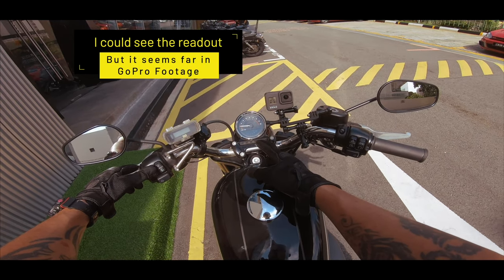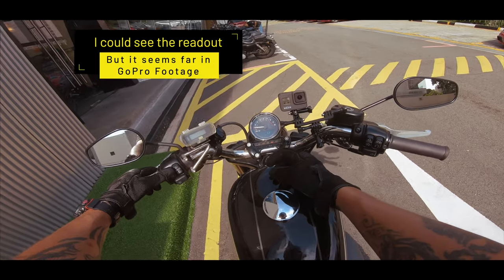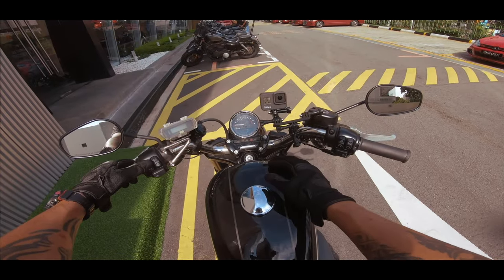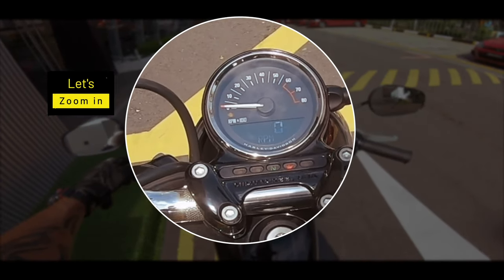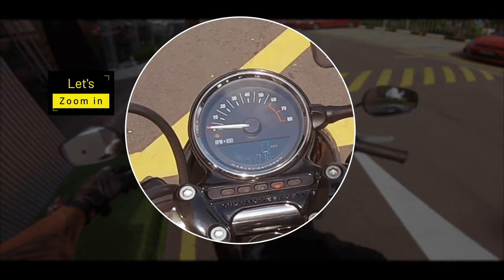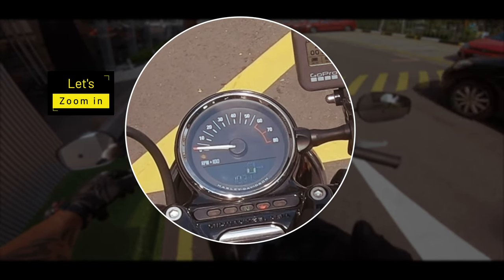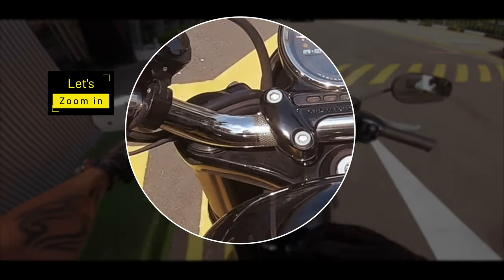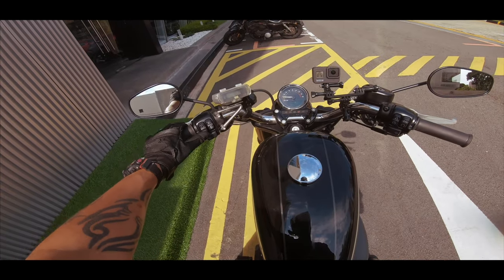This is trip B and this is the time — 10:31 this morning. So this shows the RPM and probably where the gears are. Cycling back through: odometer, trip A, trip B, the time, and back to the RPMs. Below is of course the horn.